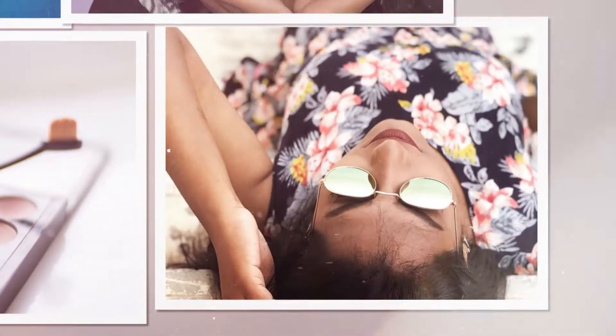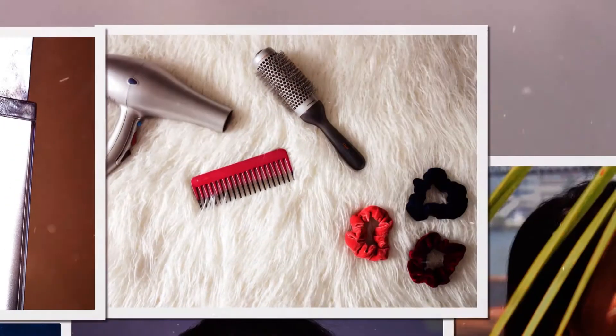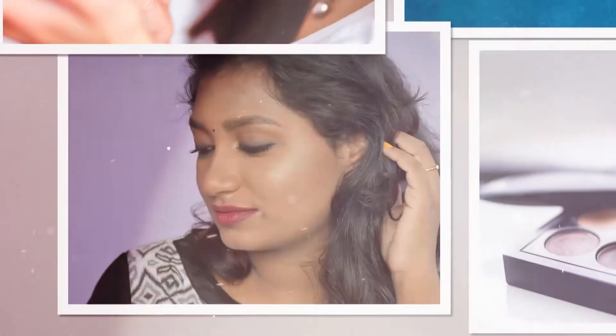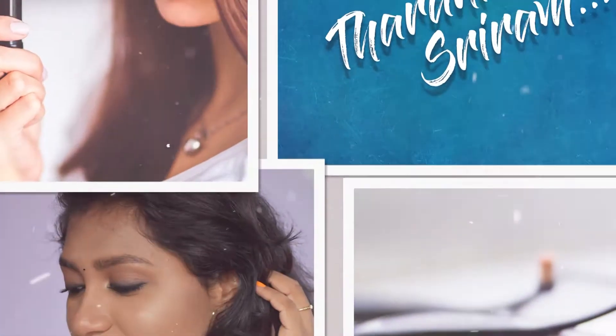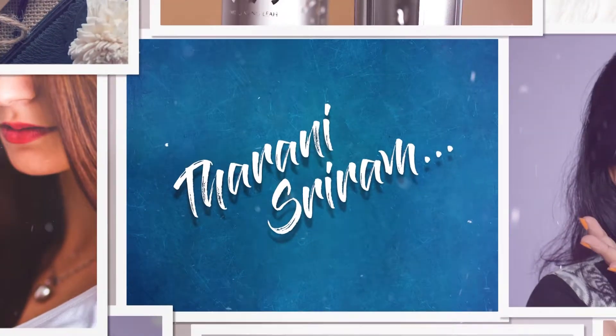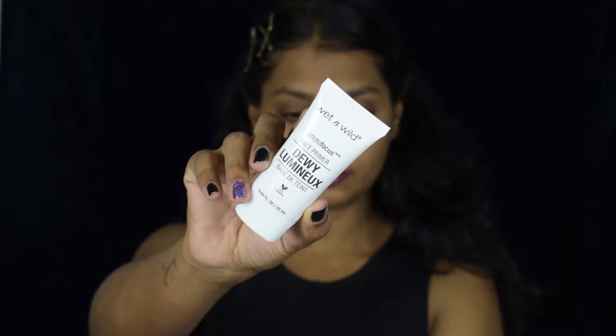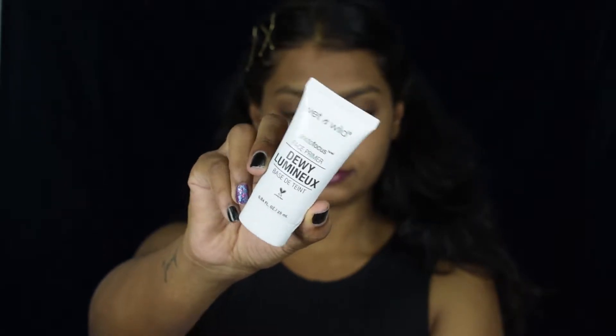Hello everyone, welcome back to my channel! I was planning on making a makeup look video with affordable products, and when I think about affordable makeup, the very first brand that comes to my mind is Wet and Wild. If you want to know more about the products, keep on watching.